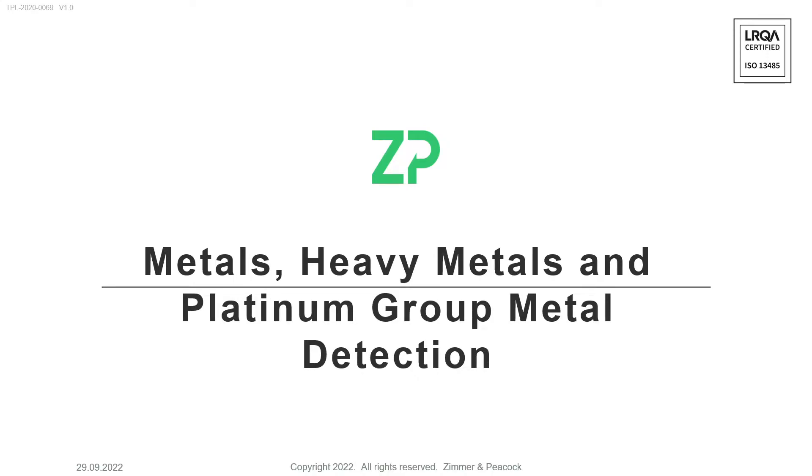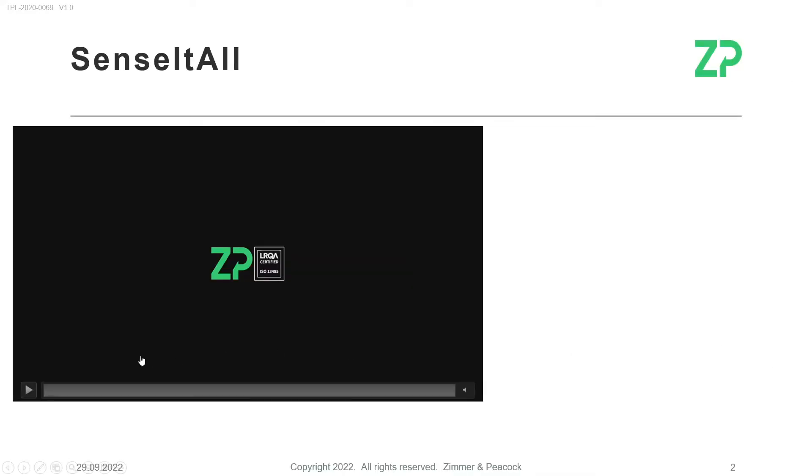Hi, welcome to this quick introduction to the metals, heavy metals, and platinum group metals detection system from Zimmer Peacock. We will play a quick video and also discuss the parts of the system.